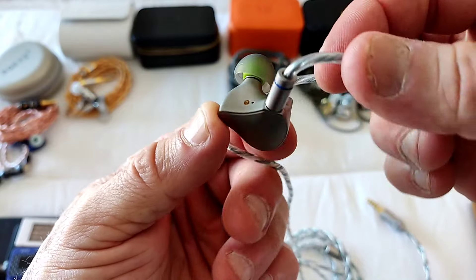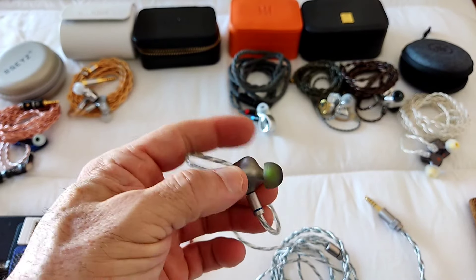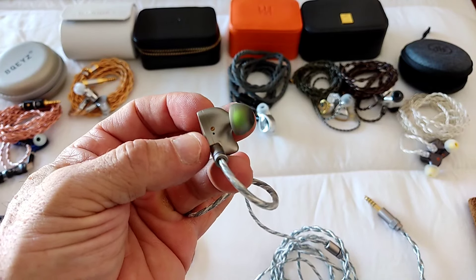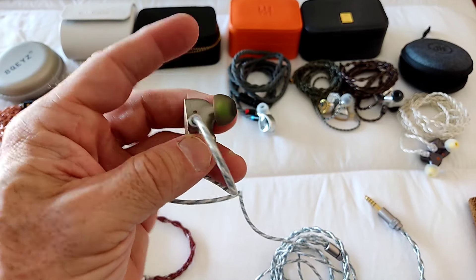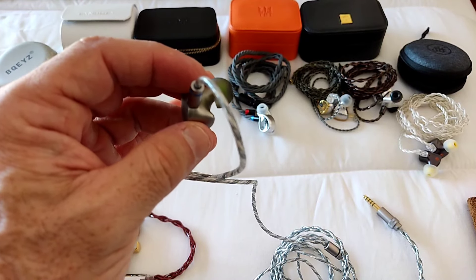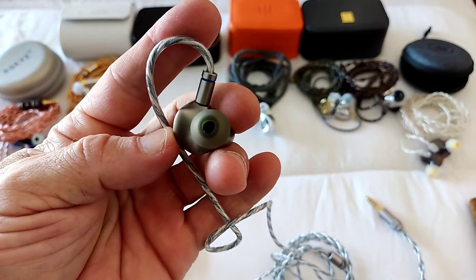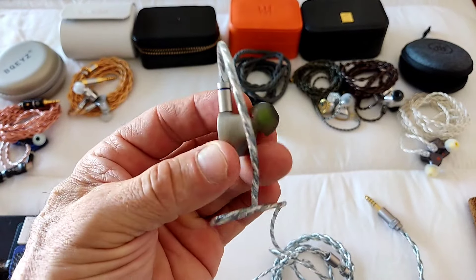I'm using non-stock tips because I was able to get a slightly nicer fit. The difference between this tip and the yellow KB EAR tip is very minimal. The main thing I noticed is that the KB EAR 07 yellow tip tends to accentuate a dip after the 5k area, while this green tip from Penon reduces that dip — that's ultimately why I selected this one.